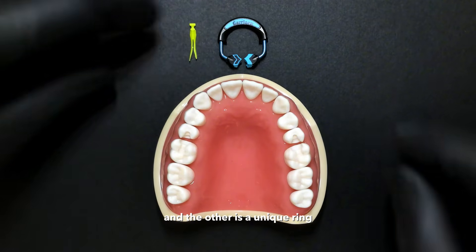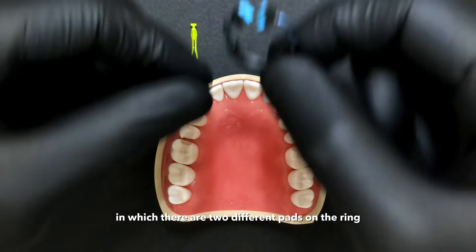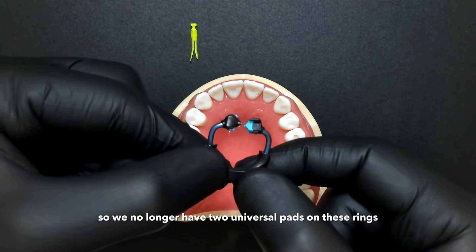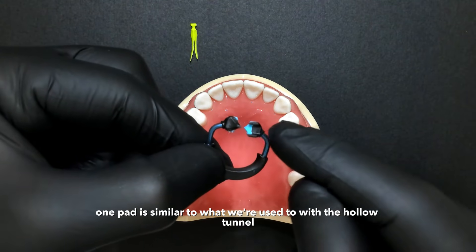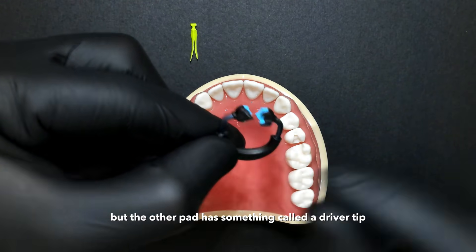The other is a unique ring in which there are two different pads. We no longer have two universal pads on these rings. One pad is similar to what we're used to with the hollow tunnel, but the other pad has something called a driver tip.